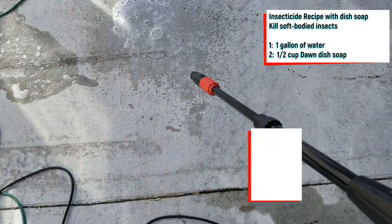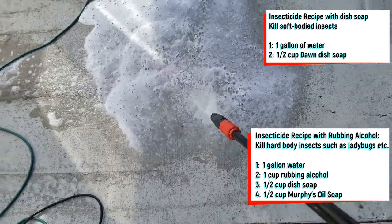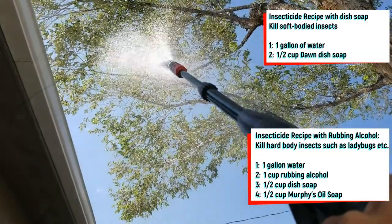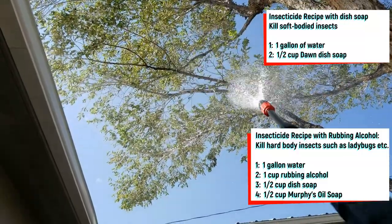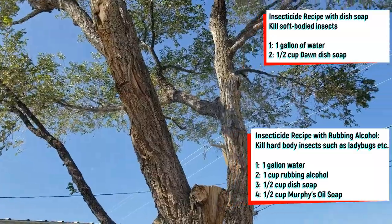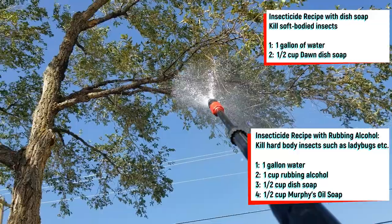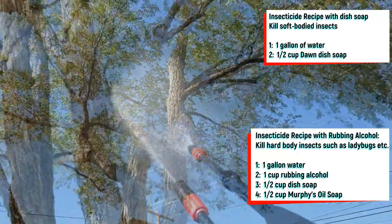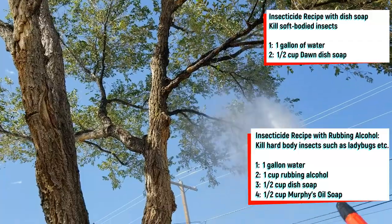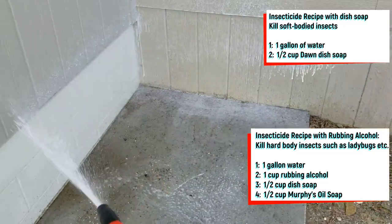For a more high strength insecticide for hard-bodied or shelled insects, the mixture will be one cup of rubbing alcohol, plus one half cup of dish soap, plus one half cup of Murphy's Oil Soap, and one gallon of water. I premixed the insecticide, then added it to the pressure washer, then thoroughly sprayed the entire tree. I did have to use a ladder to reach the highest areas of the tree. I also sprayed multiple areas around my property where the larvae was visibly present.